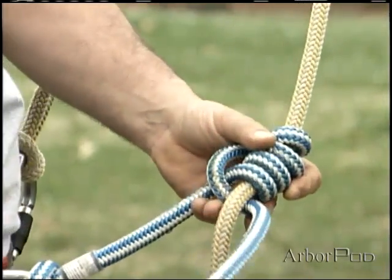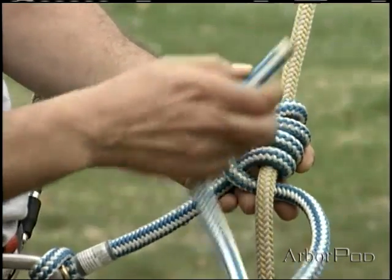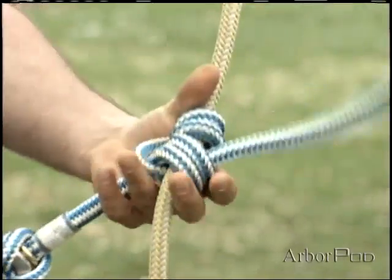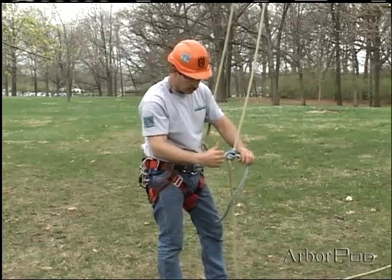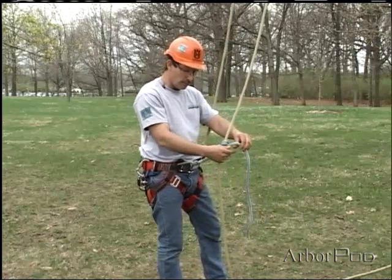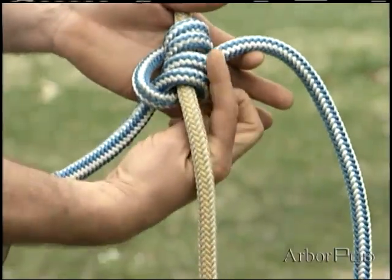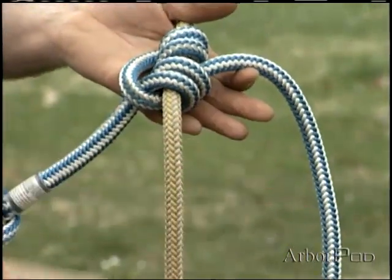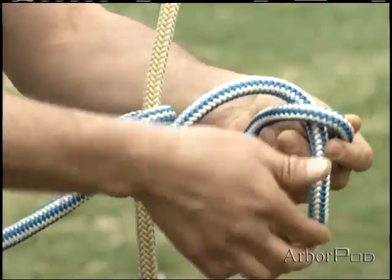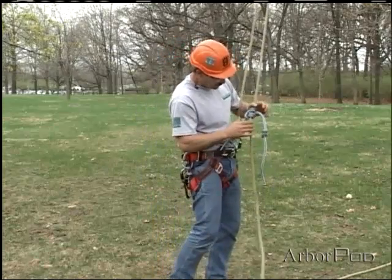I'll then take the end of the tail and thread it up through two turns on the backside. Some people tie this by taking a couple of the wraps around the thumb to hold it open, and that's fine — it depends on you. Just make sure you're coming around the backside and threading through the two turns. I'll use a figure eight stopper knot here; anytime we're using an open tail, we do that.